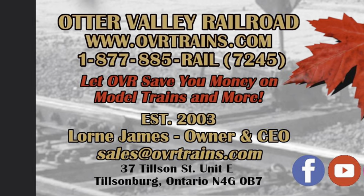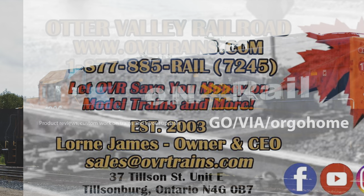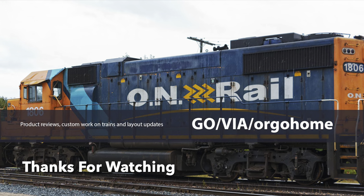This video has been brought to you by Otter Valley Railroad. And if you did happen to get this car — well, turns out I am a bad influence, but I don't mind. I'm GoVR GoHome. I have a train to catch.